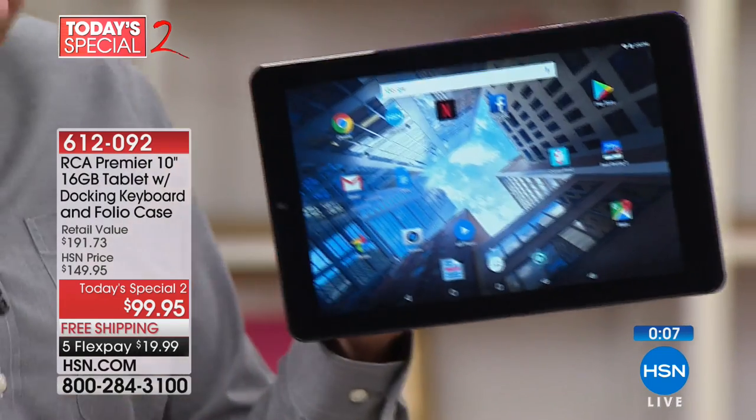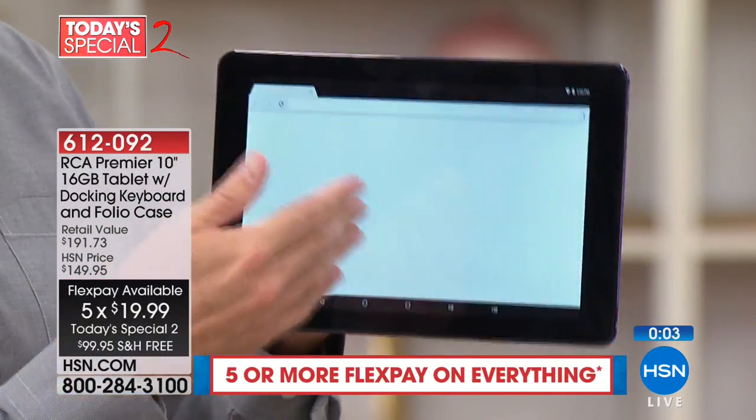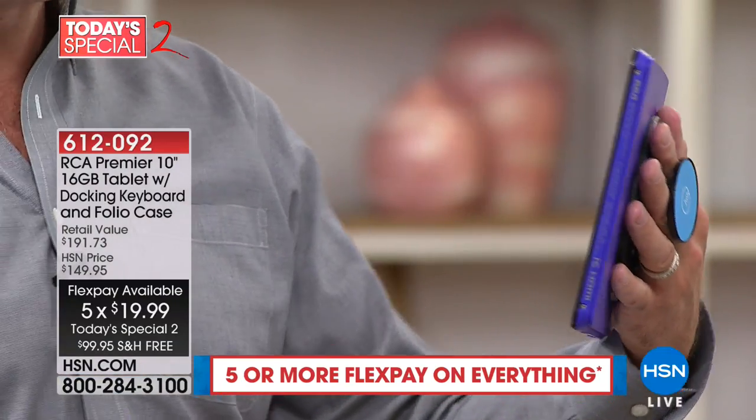This is a 10-inch tablet with a beautiful high-definition screen, and it's quad-core, which means you can do more and do it more quickly because of the quad-core that's built in.